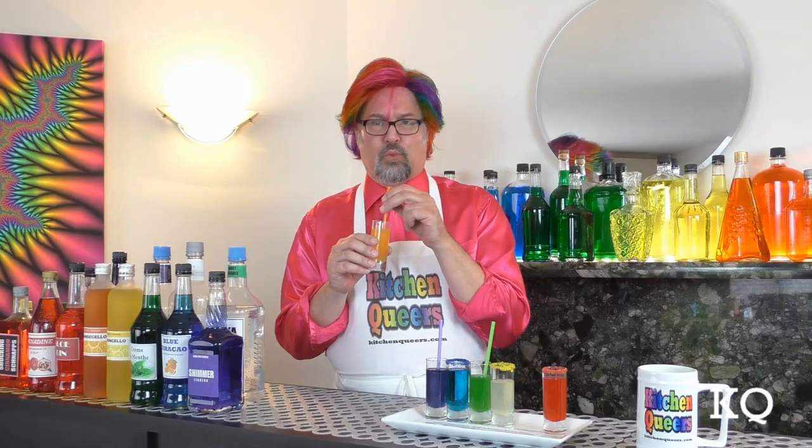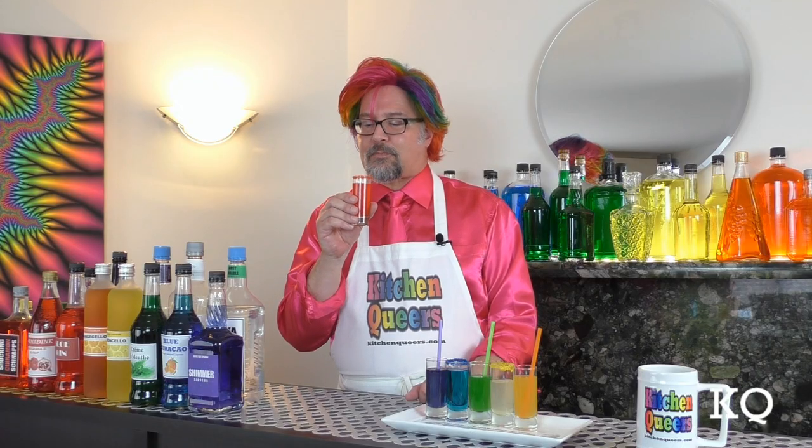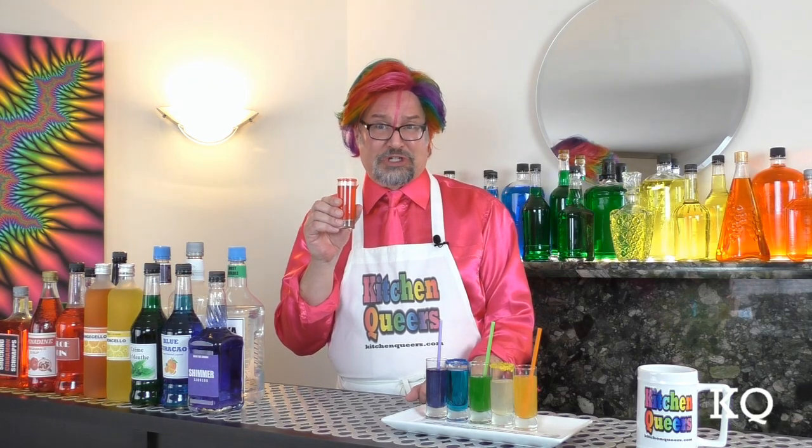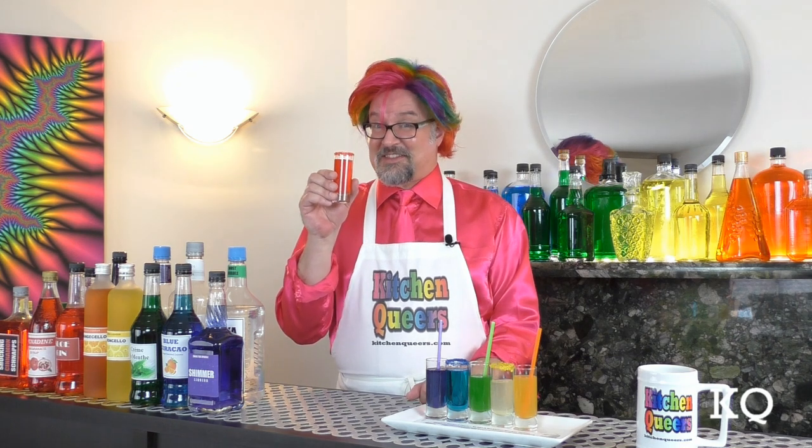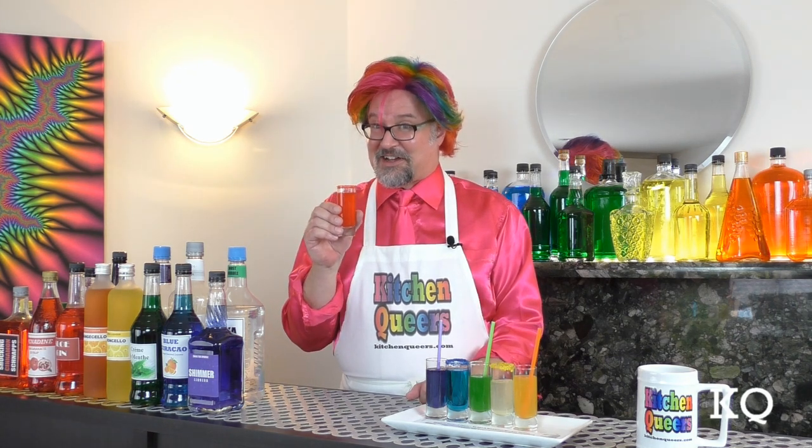That orange cello liqueur really gives a nice pop of orange flavor. The Red Hot Lover cocktail is amazing with its nice hot cinnamon spice on your tongue. A little bit of sweetness from the sloe gin. This is definitely a Red Hot Lover cocktail.